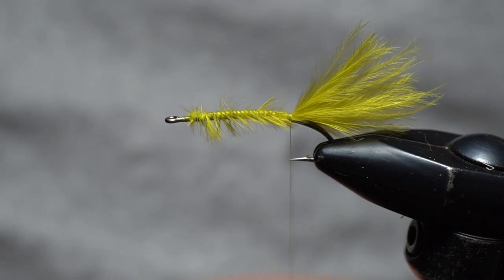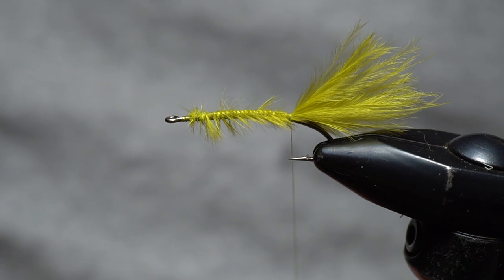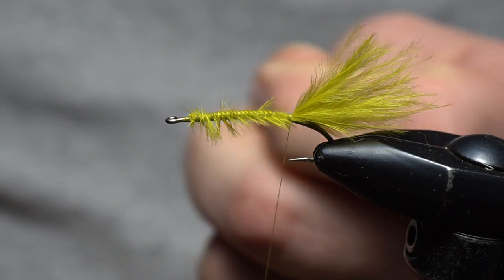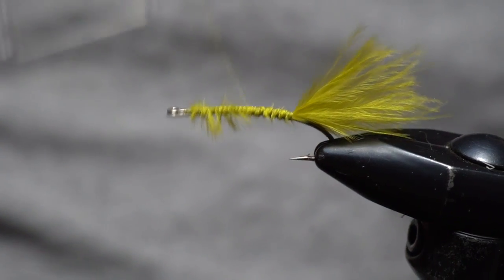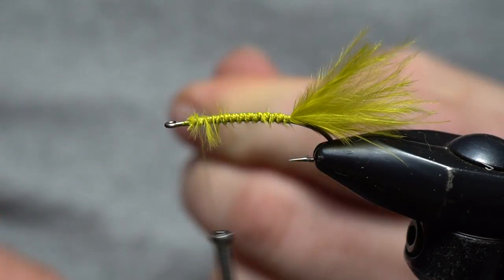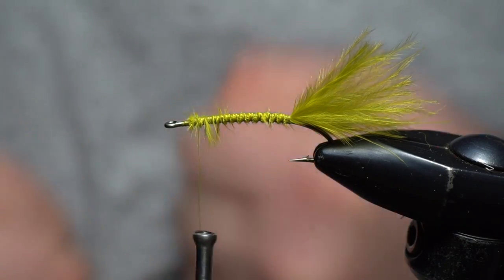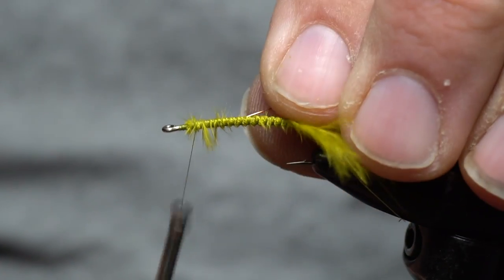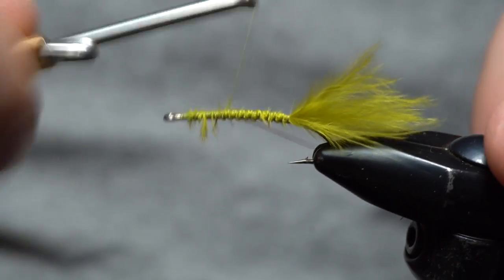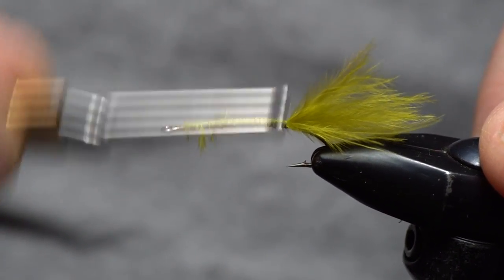I'm going to take some copper wire — this is a size Brassy. I'm going to tie this in at the front and work it back down. Everything we want here is a nice even body. I'll take a little bit of wire and tie that in, keeping it on the bottom underside of the hook.